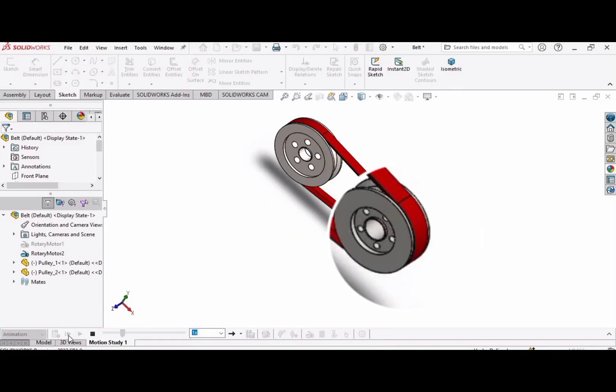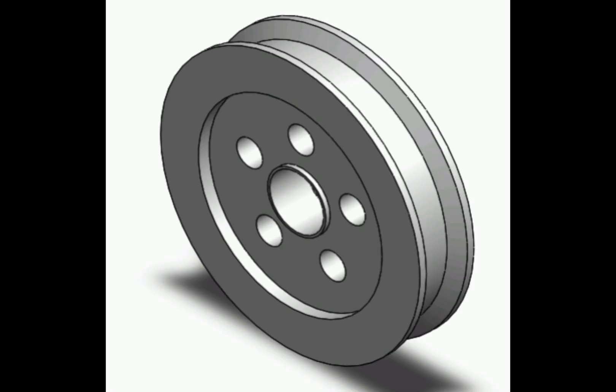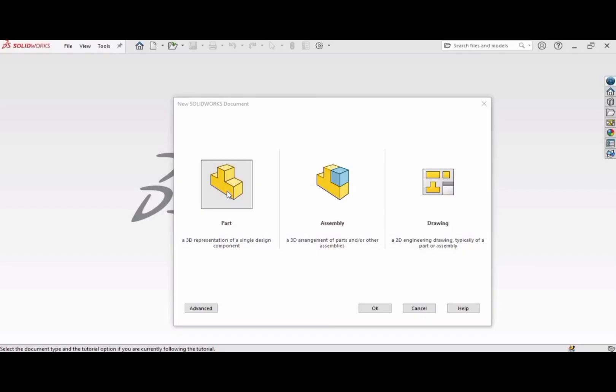This is the second video of belt pulley drive in which we will be making the smaller pulley. Let's get started — select Part and click OK.